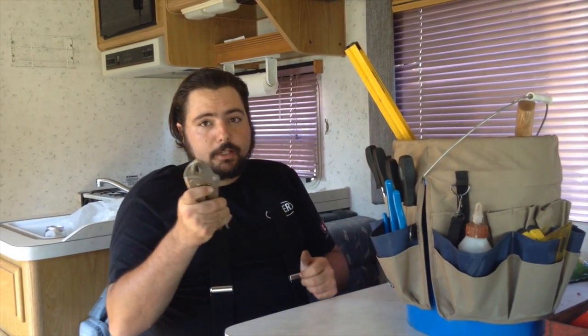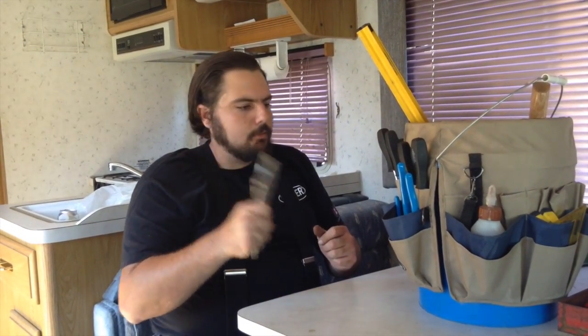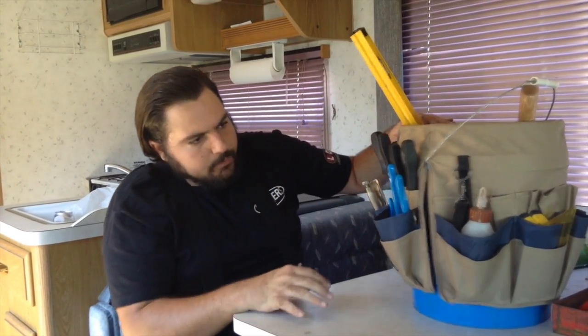Your standard slip joint style pliers, and of course you gotta have your locking pliers — for that stubborn bolt or whatever you really need to get some bite on. Those are basic tools.